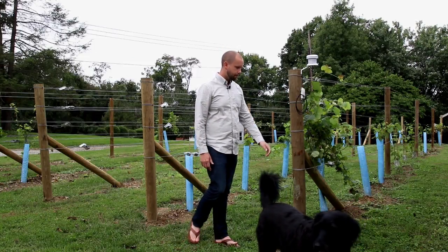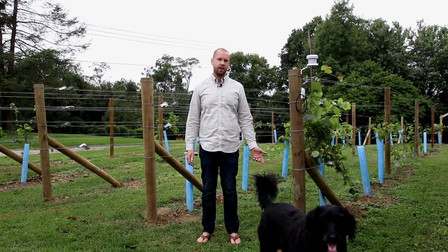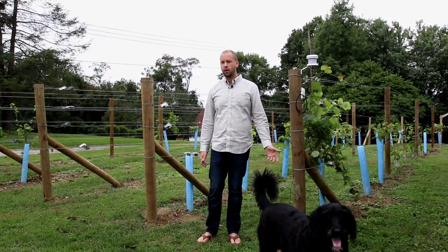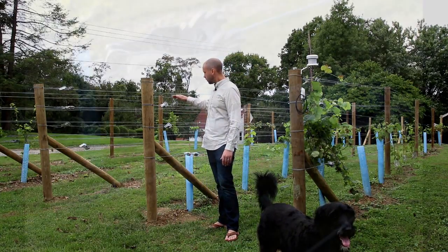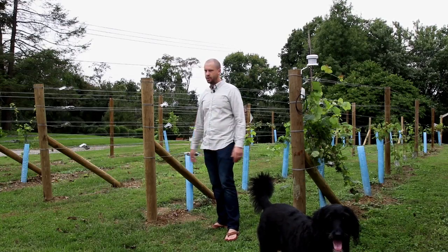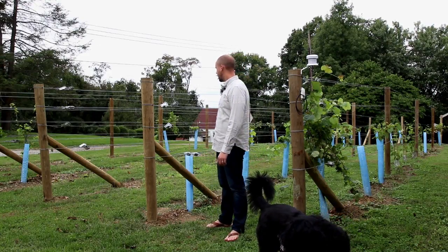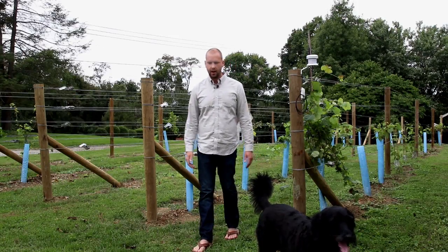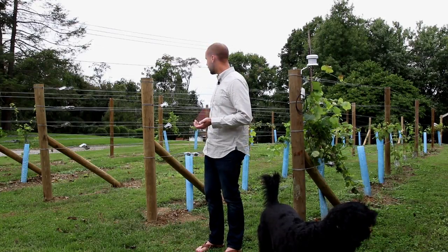The wire I'm using is pretty standard — 12 and a half gauge high tensile, which is what you'd use on an electric fence and also in a vineyard. I've got wire strainers on every single wire. You can buy these by the 25-pack and they're a few bucks a piece. It just allows you to set the tension, and if you need to tighten it, there's a simple tool you put on and it clicks.